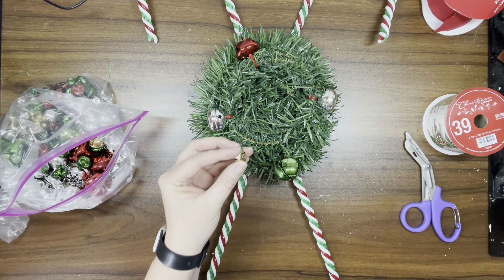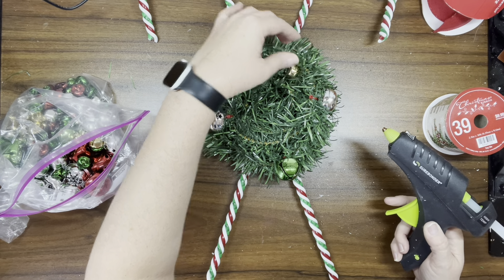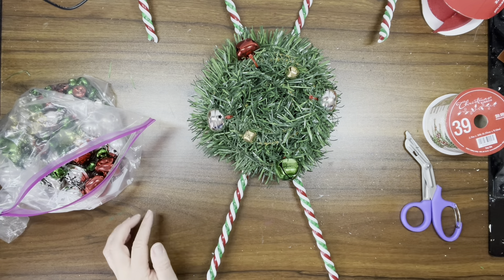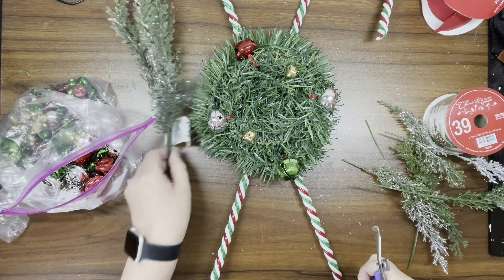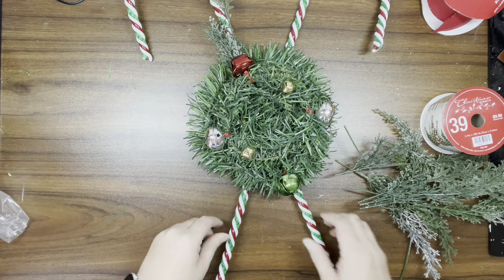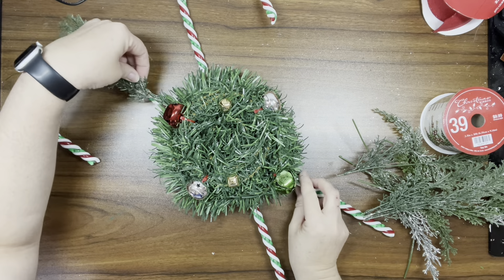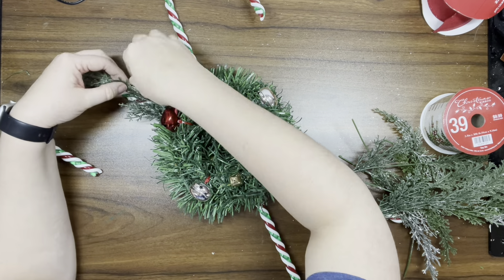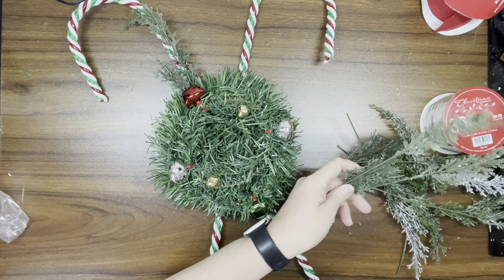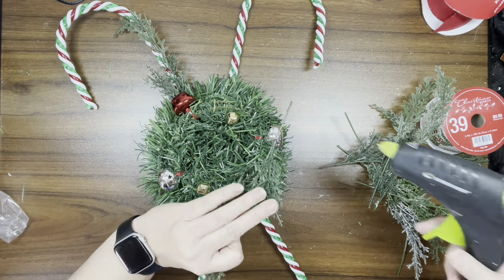Once I get the jumbo ones attached, I'm going to take some hot glue and attach some smaller jingle bells sporadically on the garland. Then I take some frosted greenery from Dollar Tree and I'm just going to cover some of the candy cane — I do that on both sides, so like four pieces. Then I'm going to take some smaller bits and add them into the garland wreath as well.